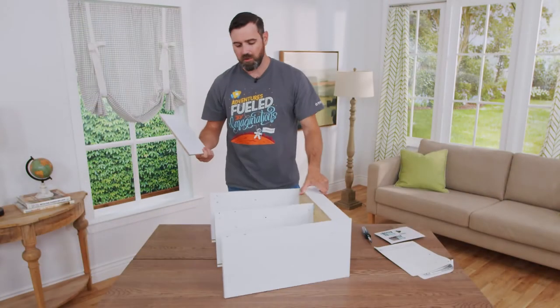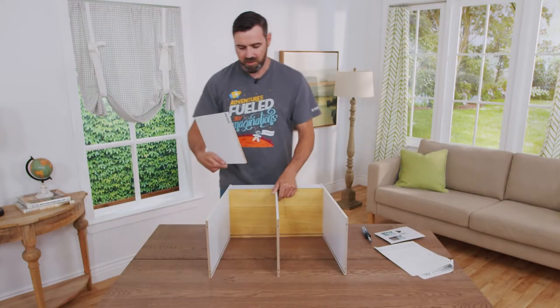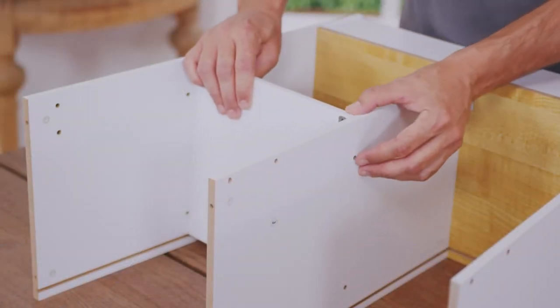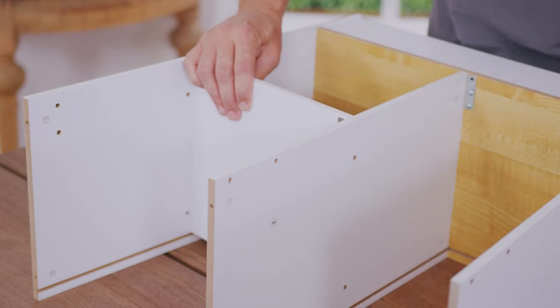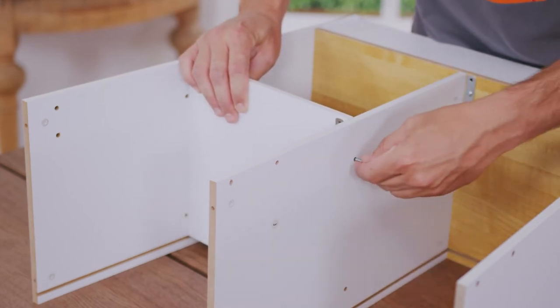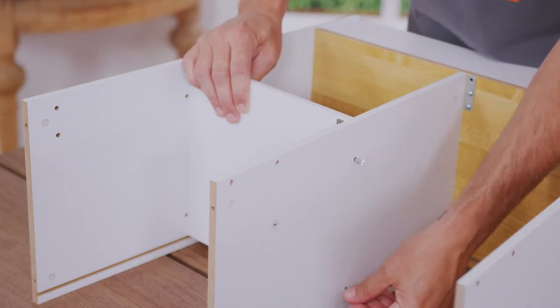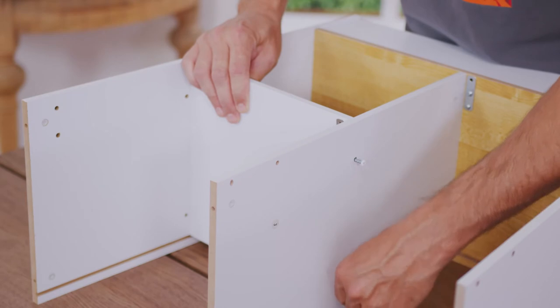The next step is installing part number six. You want to turn this back around and make sure that this bracket for the door is on the top and up in front. You also want to use four A screws to secure this, two on each side. Make sure that you only hand tighten them until you get all of them set, and then fully tighten them.